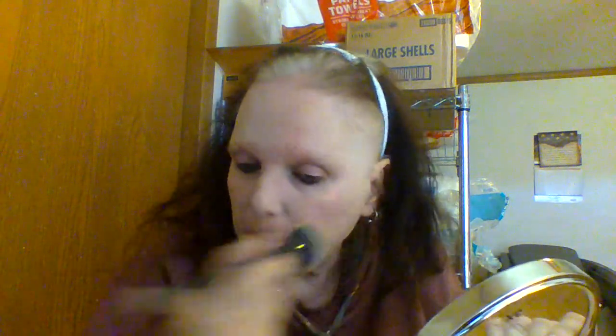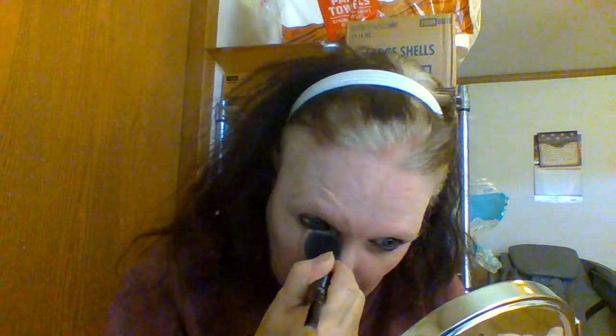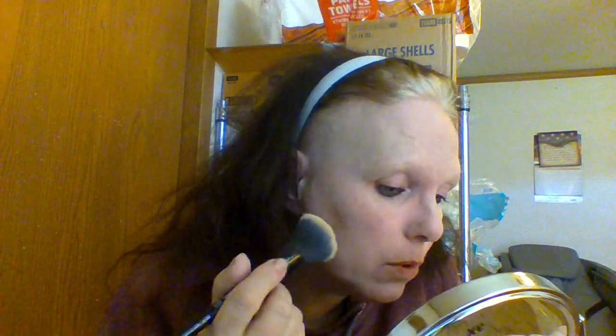The one thing I found with the brush is it gives an airbrushed look, which I thought was really good. I liked that when I saw it the first time — it looked really smooth. So what I thought I'd do is stick to the brush in some parts and then double down with the puff on my T-zone, just because it's my T-zone. It won't look bad though — it'll look good.